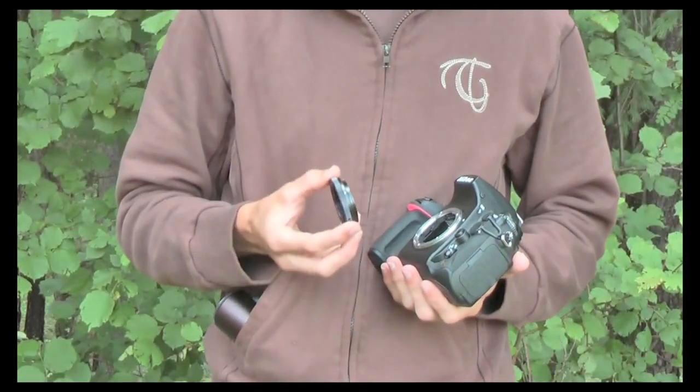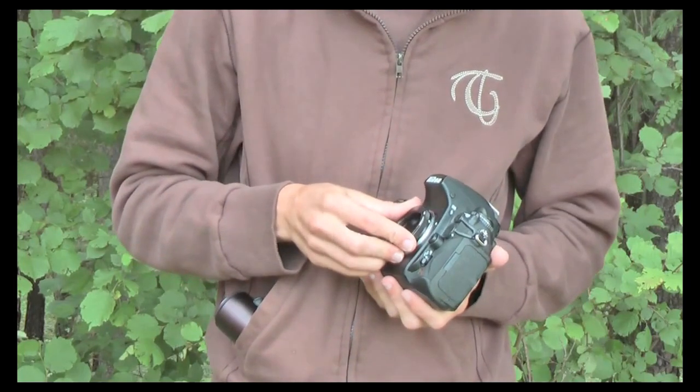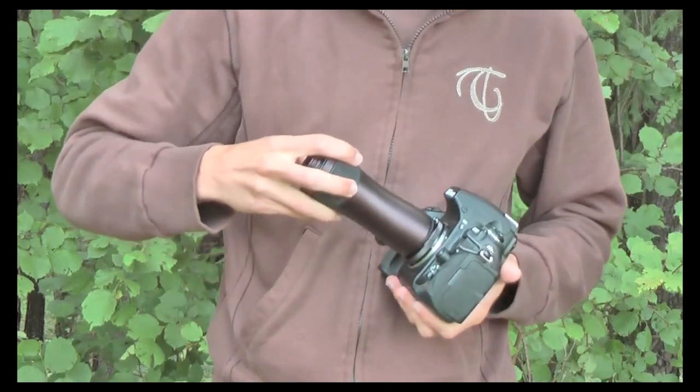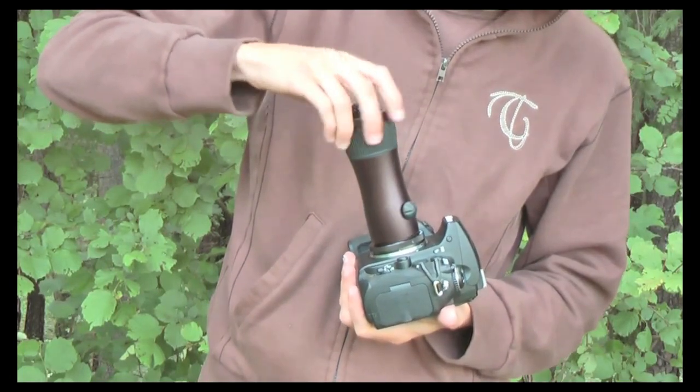To set the camera up, I'm first going to mount this T2 adapter ring — just a standard ring that you can get from your camera dealer. Mount it firmly. Then I'm going to get the tube of the TLS-800 and simply screw it on.